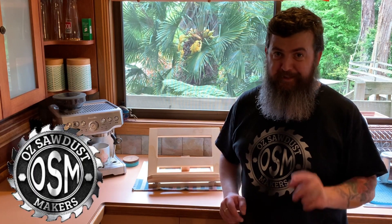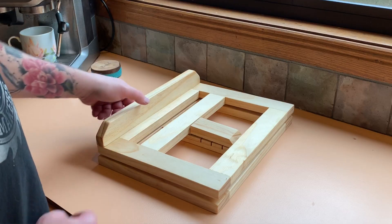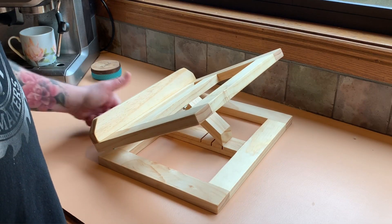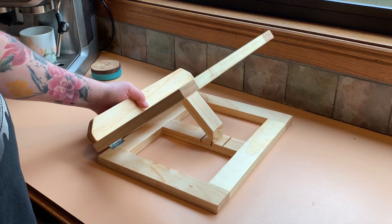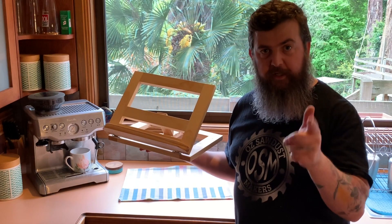G'day Swordhouse Makers. In this video I'm going to show you how with your Kreg jig and about $10 worth of materials you can make this awesome fold-away recipe book stand. Let's go.